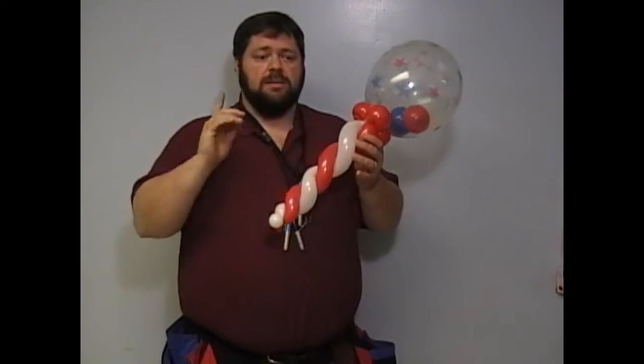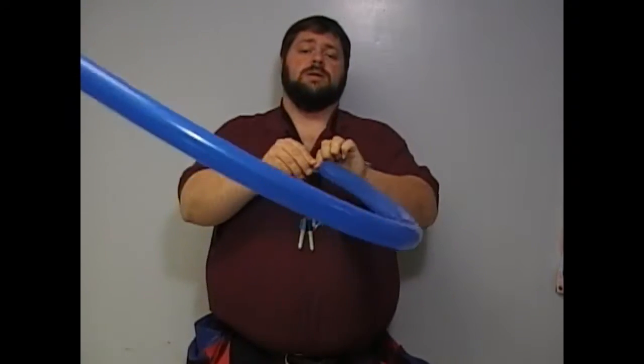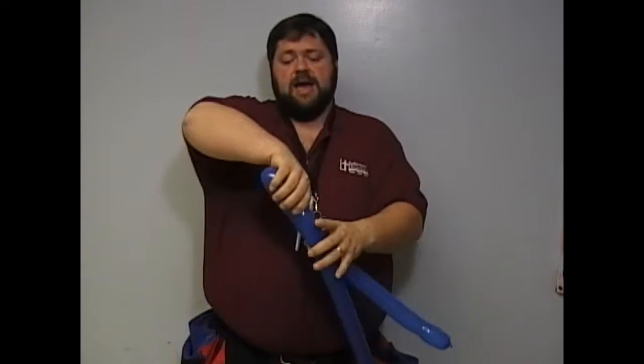We've done the one balloon twisty stick with the repair. Let me go through it one more time so I can show you what it looks like without a repair. Put a little air out again, roll off, use all your balloon, divide it in half, I'll show you one more time.